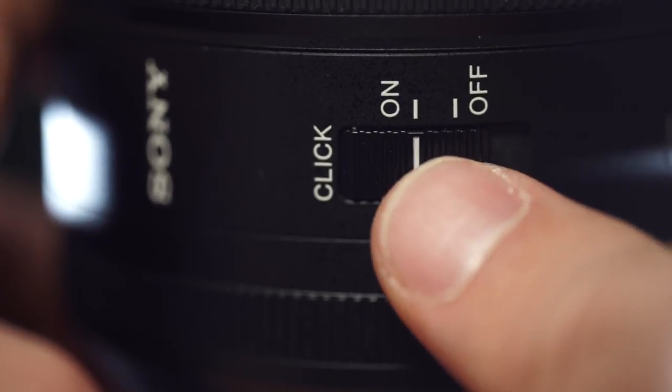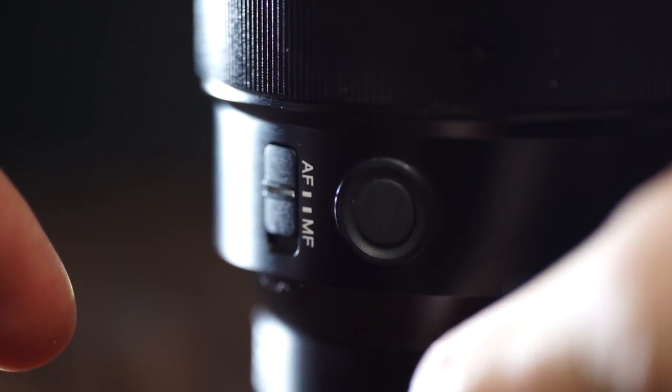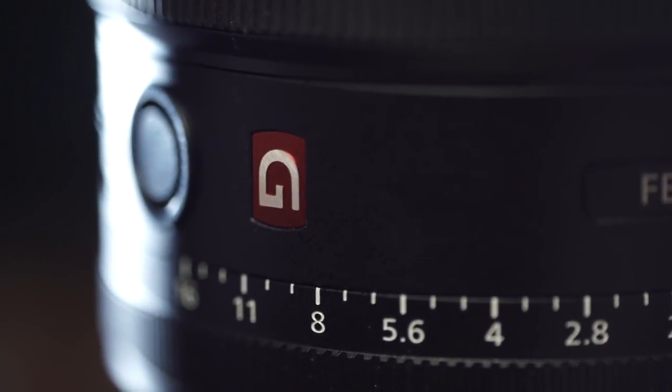The G Master's direct-drive manual focus ring makes a huge difference in video — there's a lot more confidence when pulling focus between two subjects. The aperture ring can also be de-clicked for smooth aperture pulls in video. Both lenses have autofocus/manual focus switches as well as a focus hold button, which is a really nice bonus on the f/1.8 — it's the only budget lens that comes with both those switches.